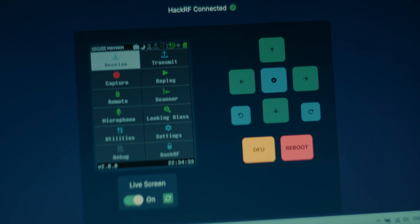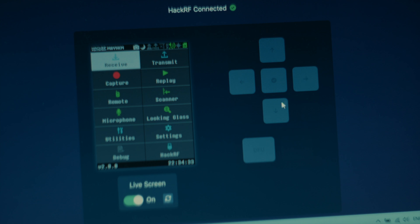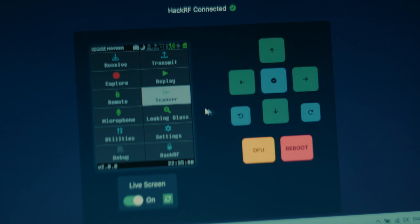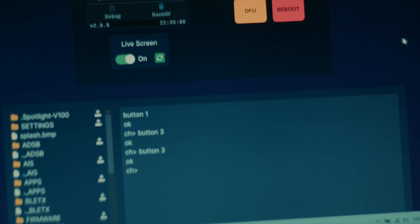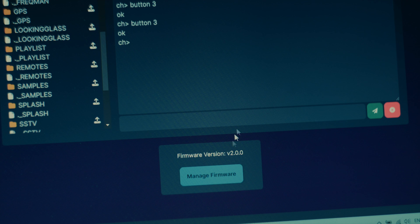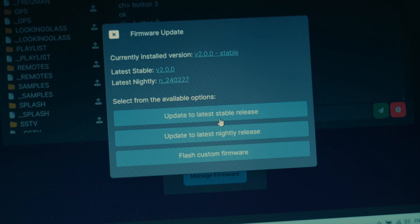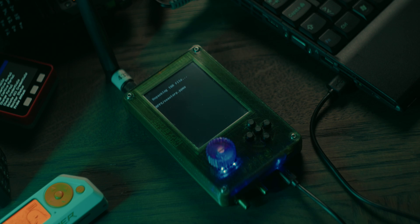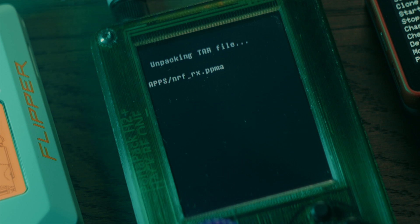With MayhemHub, you can control your HackerRF PortaPak and see a preview of the screen. You can upload and download files from it. You can run serial commands and you can update the firmware of the device. To update the firmware, scroll down and click on the manage firmware button. Here you can choose if you want the stable firmware release, or if you want to try the latest bleeding edge nightly firmware build. Simply click one of the buttons and the PortaPak will be automatically updated, and the new applications will be loaded into the apps folder as well.